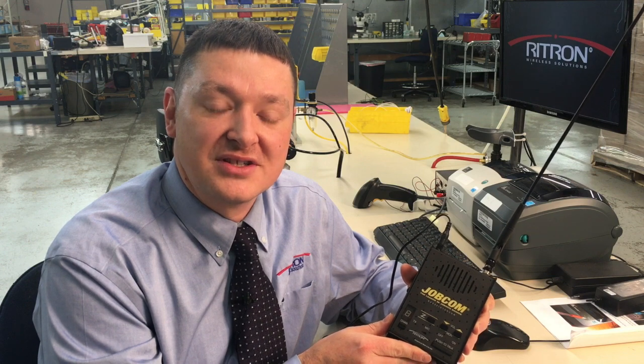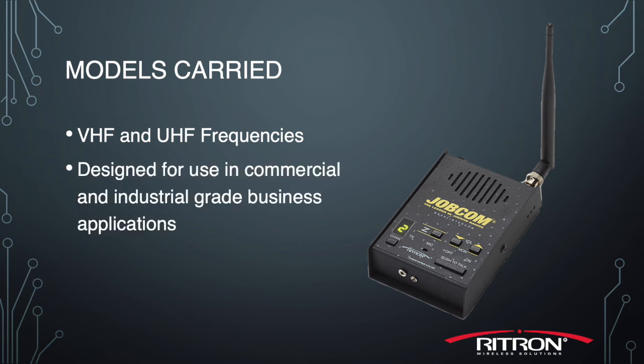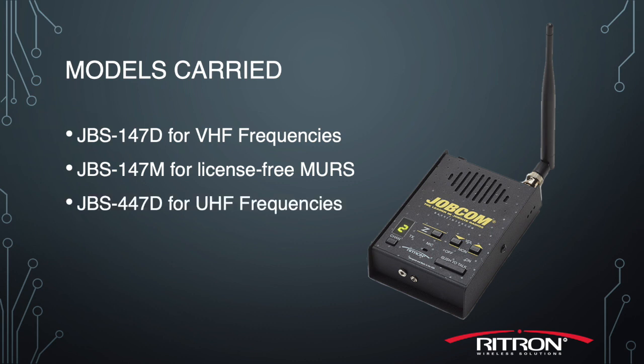Rytron designed and manufactures this JBS series base station radio. It comes in VHF and UHF models and is specifically designed for use in commercial and industrial grade business applications. We designate the model numbers as JBS 147D for the VHF business band version, the JBS 147M for our license-free MERS frequencies, and the JBS 447D for the UHF models. The base station radio offers all the same general functionality as a traditional portable radio, but from a fixed location.